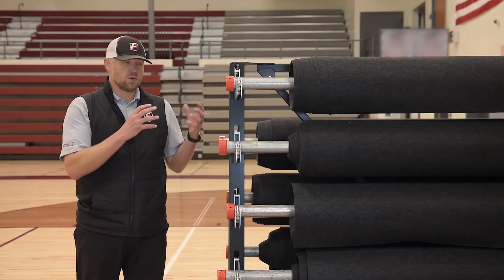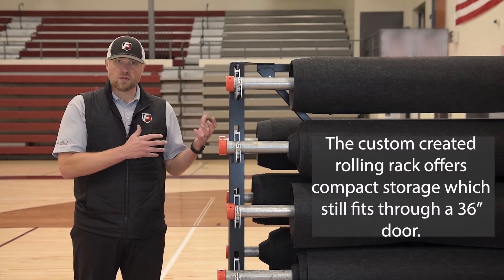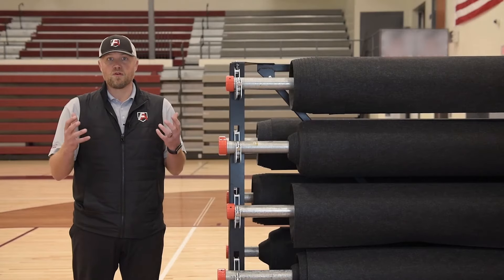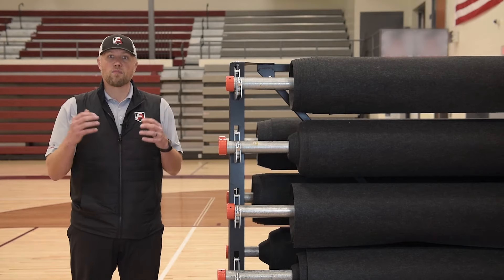Now that, in conjunction with the storage system, allows you to have compact storage. It gives you the ability to actually transport the system through a 36-inch door, which for folks that have storage issues — which are quite a few — gives you a lot more options.